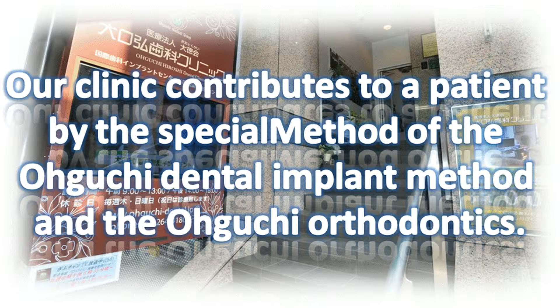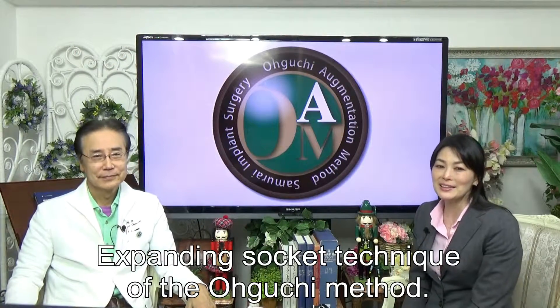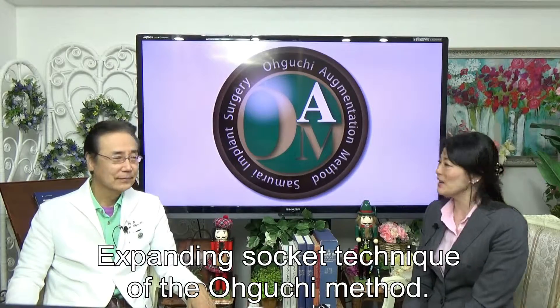Our clinic contributes to patients through the special methods of the Oguchi Dental Implant Method and the Oguchi Orthodontics. We will talk about the expanding socket technique of the Oguchi Method.